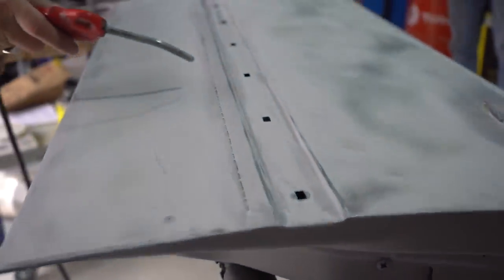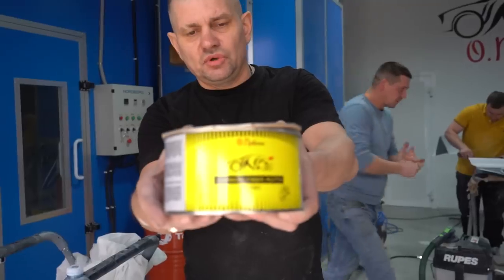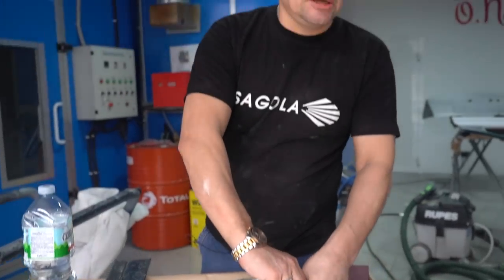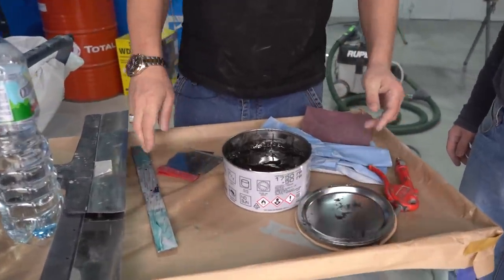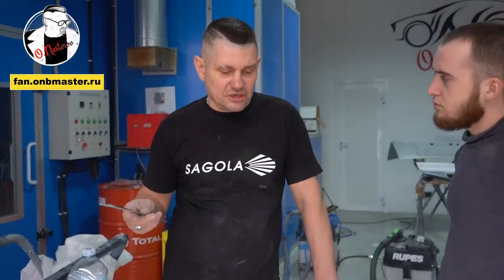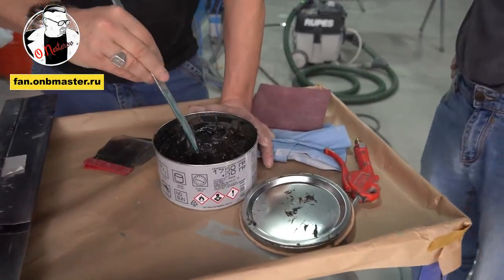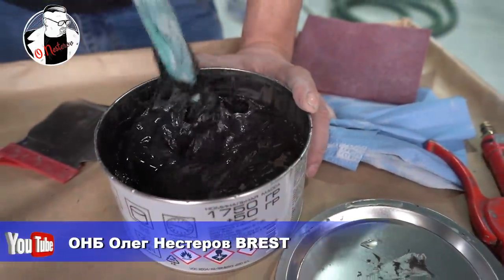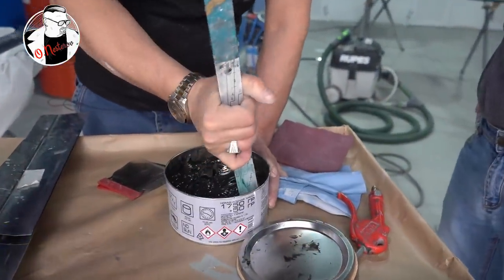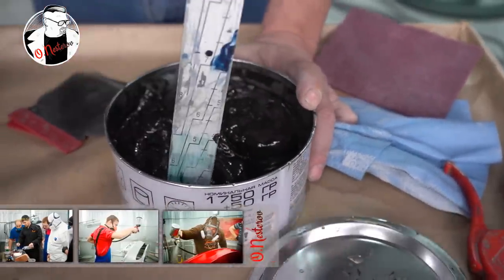Хорошо выдуваем. Карбоновая шпатлевка есть на сайте. Чем карбон от стекловолокна отличается? Карбон вы, допустим, вечером наложили и собираетесь утром затереть — карбон будет затираться хоть через месяц, вы его не пересушите. А вот если стекловолокно вы вечером намазали, а утром тёрте — потратите кучу абразива и устанете.